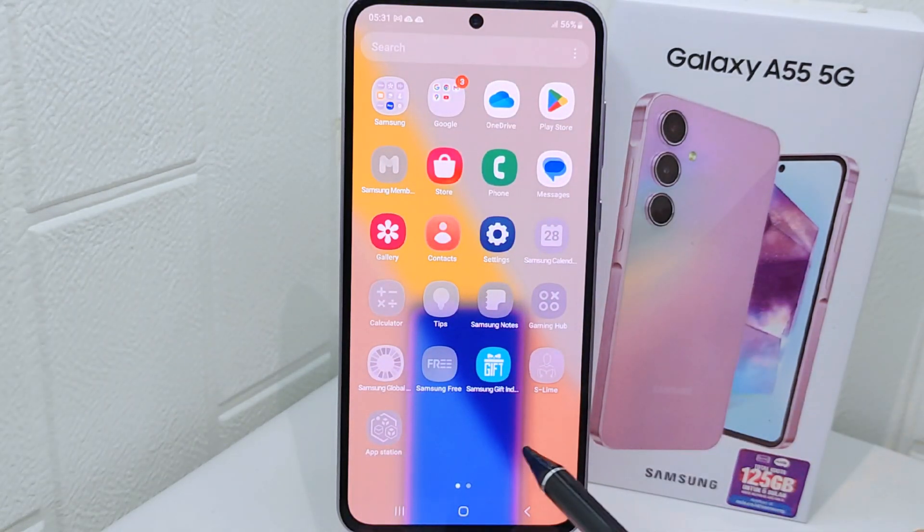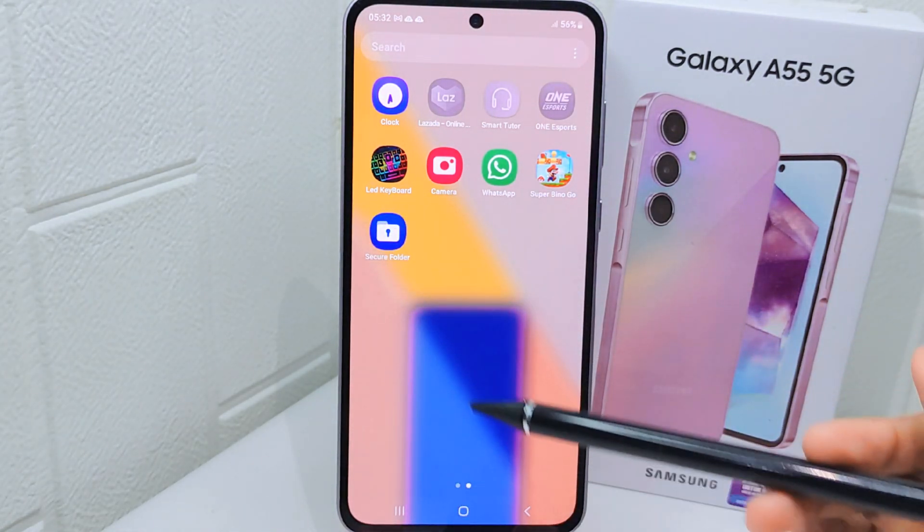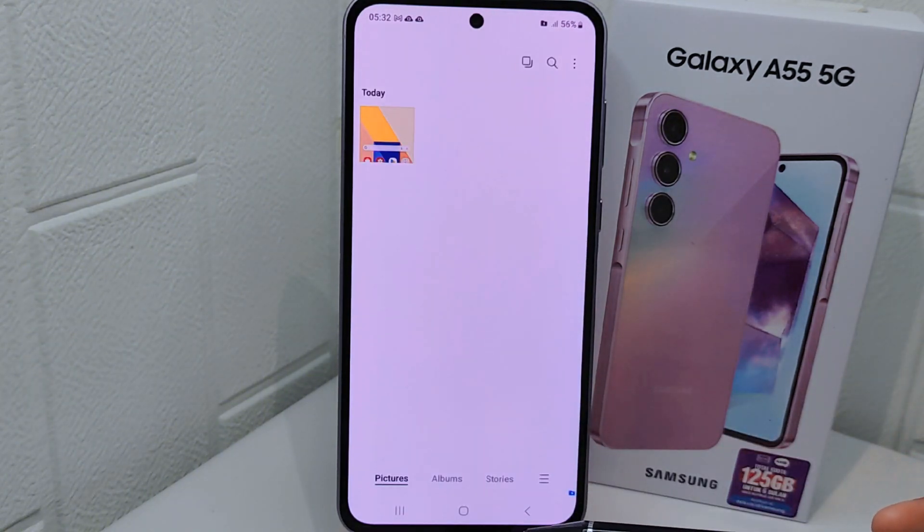To view your hidden photos, exit and open the app drawer on your device, then find the Secure Folder. Select the gallery inside it. That's the tutorial on how to hide photos on a Samsung Galaxy A55 device. If you found this video helpful, don't forget to like and subscribe to get more content from this channel.